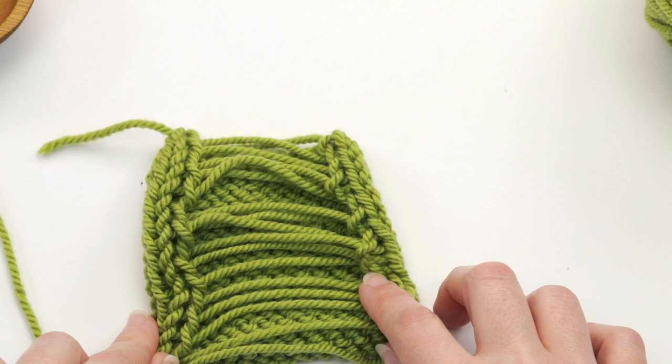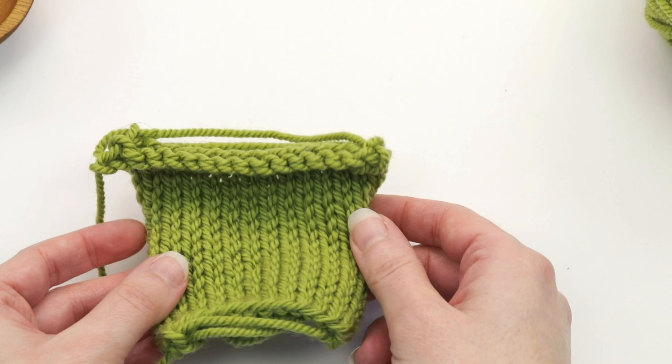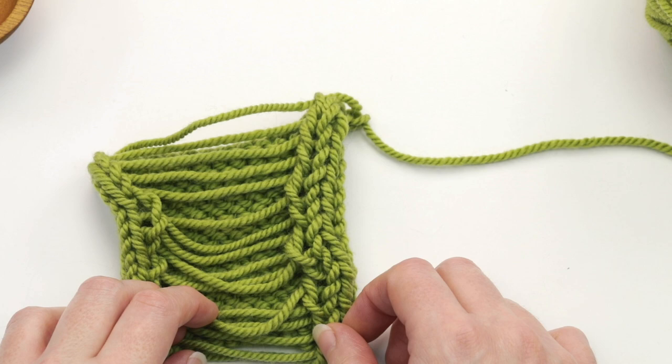You can measure your swatch like this, but I find that all the yarn draping along the back makes it hard to measure, plus it can distort the stitches because as you can see it's sort of pulling in on both sides. So you're going to want to cut them, but first — especially on one side the stitches are really kind of loosey-goosey — I like to tighten them up a little bit before I cut, and let me show you how I do that.